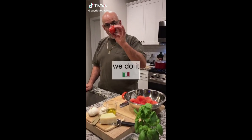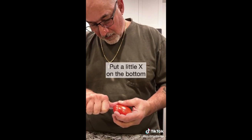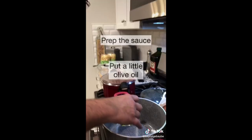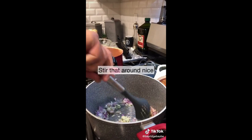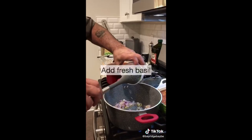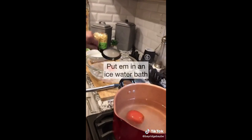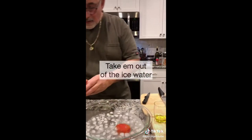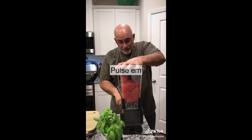This is how we do it — you core out the center, put a little X on the bottom, and now we take them, put them in boiling water for two minutes. Put a little olive oil, throw in garlic, stir that around nicely. Get your basil. Take them out, put them in an ice water bath for a minute or two. Take them out of the ice water and peel the skin back nice and easy.